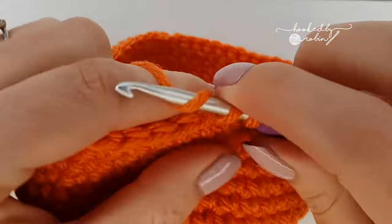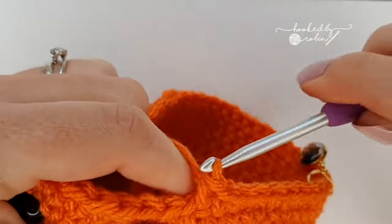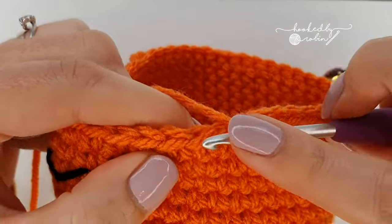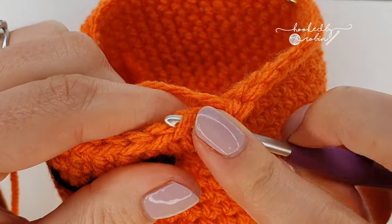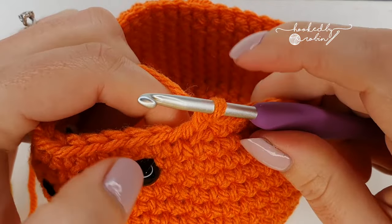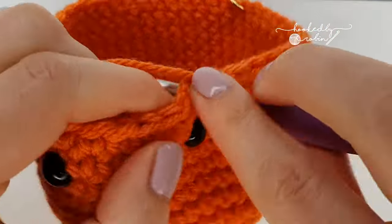So again: six single crochet, then invisible decrease by picking up the front loops of the next two stitches and complete your single crochet. At the end of this row you'll have 42 stitches.